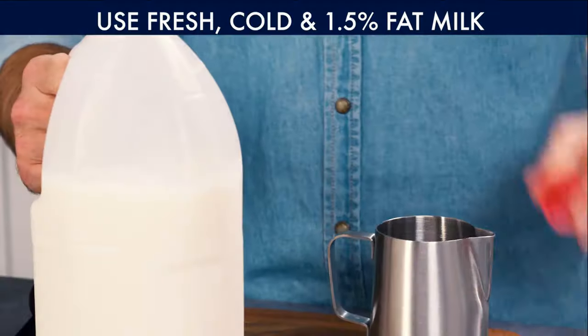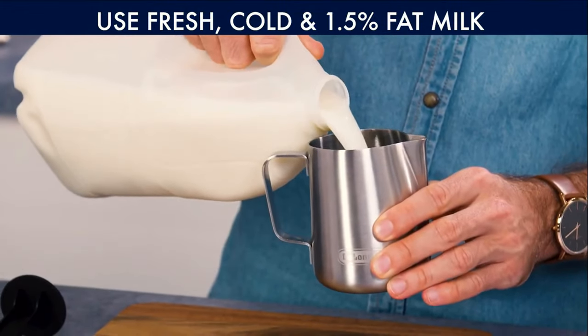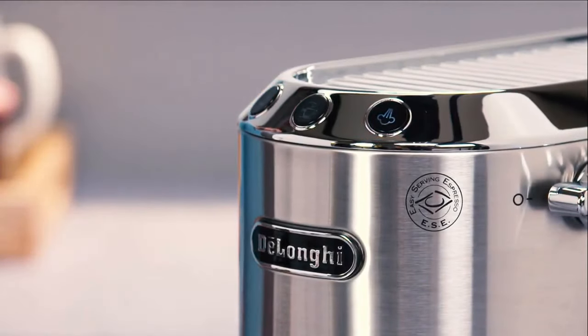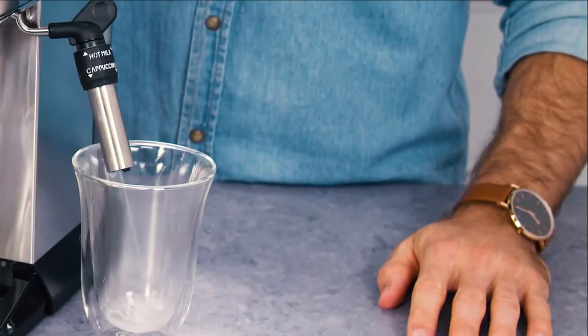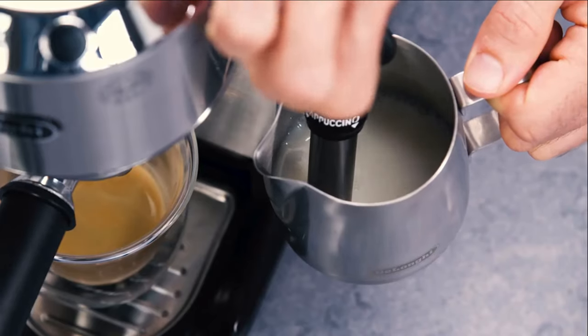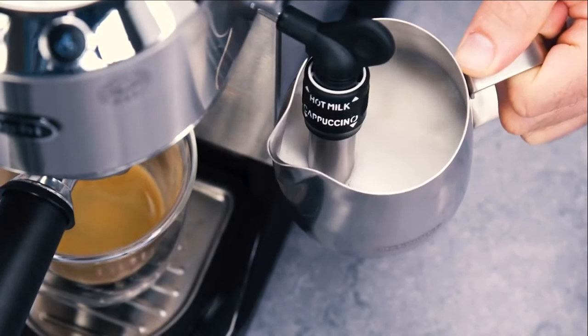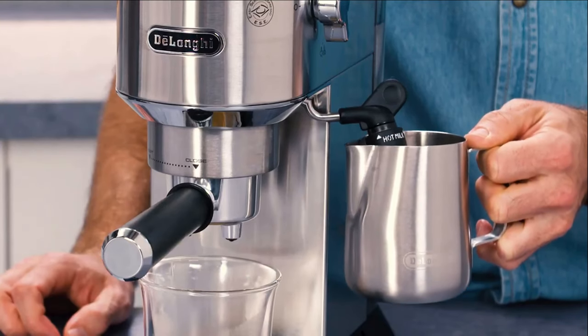Tips for creating great hot milk and milk foam: it is best to use fresh, cold, semi-skimmed milk, about 1.5% fat. Once steam has been selected, purge the steam nozzle to eliminate any excess water before you start frothing the milk. When choosing a jug, bear in mind that the milk will double or triple in volume during aeration. The jug should be metal with a handle, and an ideal size is around 400 ml.